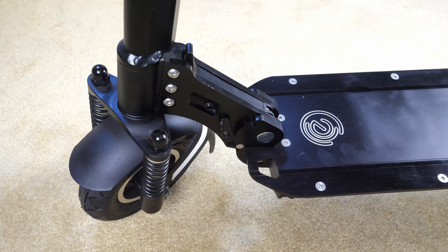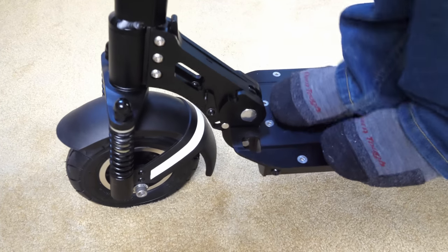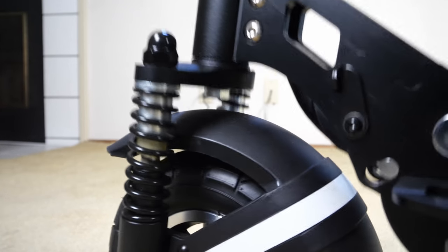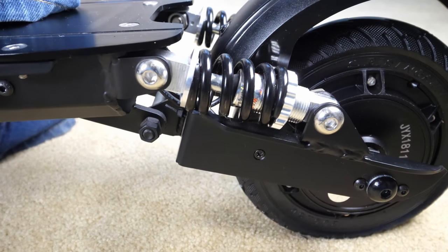I'm going to jump on this thing and then you can see it — it seems like I am able to bottom out on this thing. If I really jump on it, you can see it bottom out a little bit. Same thing with the rear shock — let me step on this.